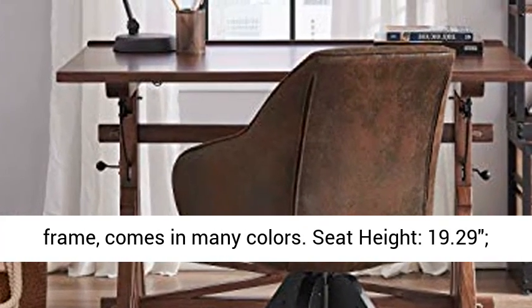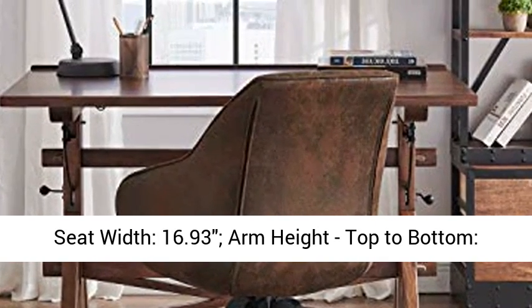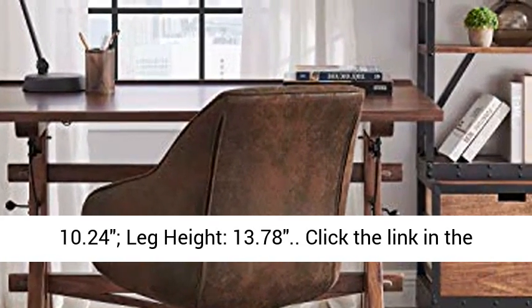Seat height: 19.29 inches. Seat width: 16.93 inches. Arm height top to bottom: 10.24 inches. Leg height: 13.78 inches.